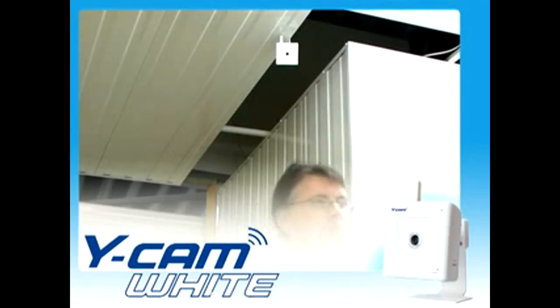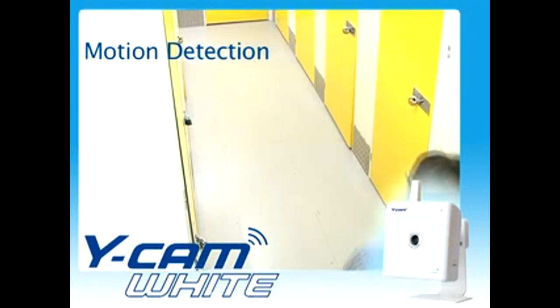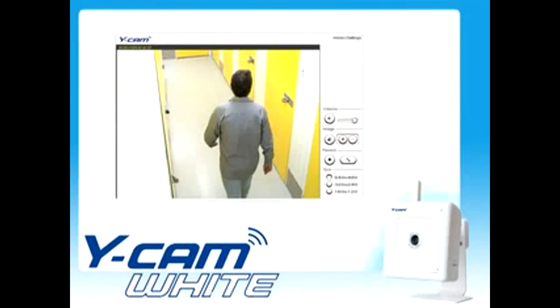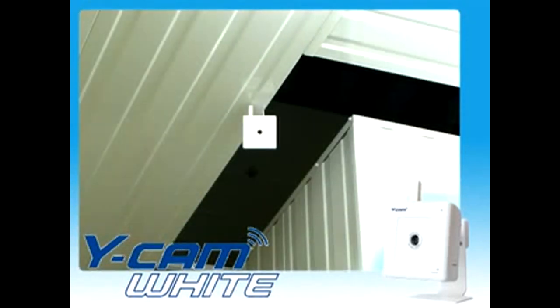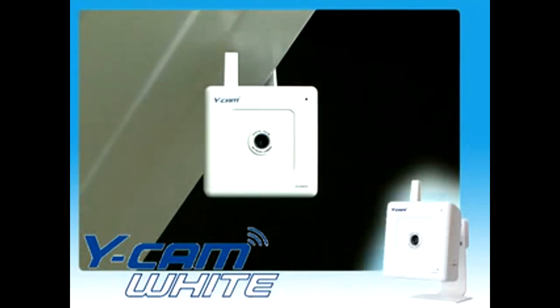The Ycam White comes with useful alarm tools that will keep you notified if motion is detected. Alarms can be triggered via email and by uploading images straight to the internet. The Ycam White uses vector information to detect motion, achieving better reliability against false alarms.